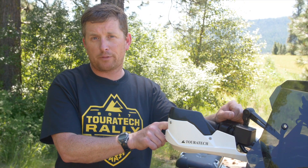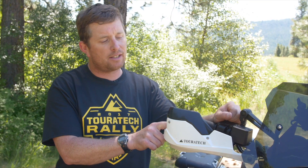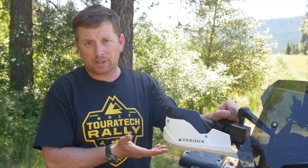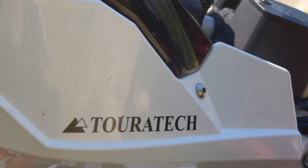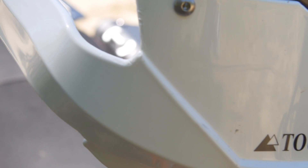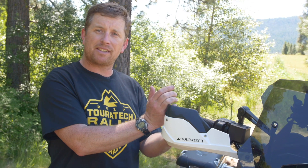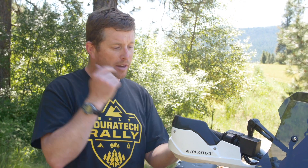This is the Touratec handguard for the KTM 1090 Adventure R. It also fits the 1190 Adventure R. What's cool about the Touratec handguards is they are all plastic — there's no metal in them. So when this takes a hit, it'll bend in and then it pops back. The problem with having metal in there is once the metal bends, it stays bent, so you can impede your lever's travel by having some bent metal.